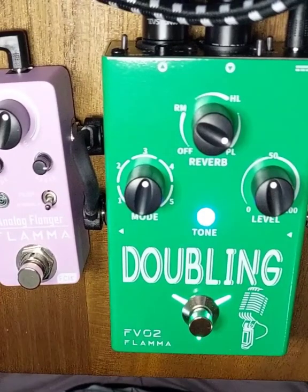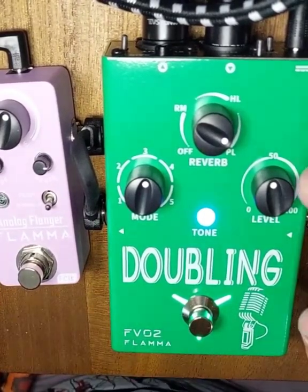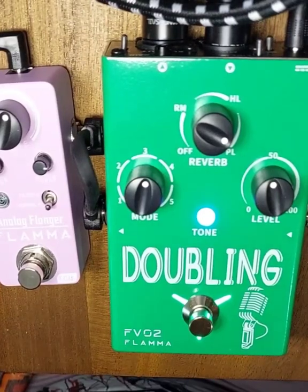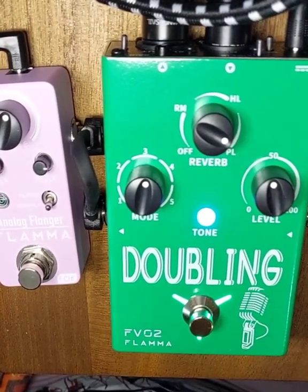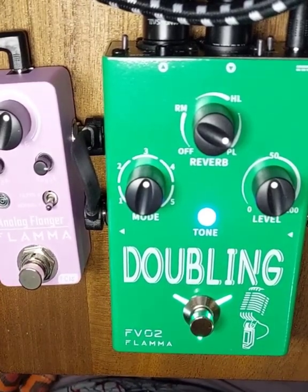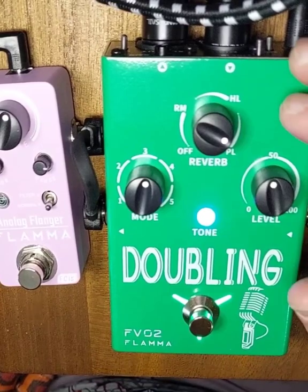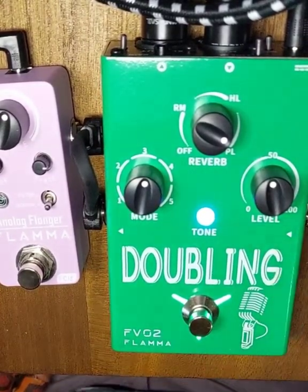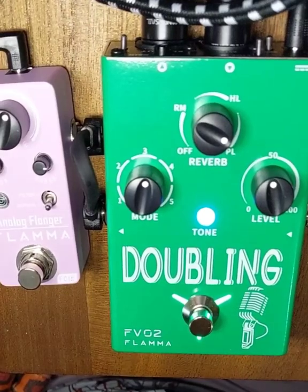One of the added benefits of this pedal is that even if you're not great at singing in pitch, the doubler stays in pitch to whatever you're singing. So you can sing like this, and at least the second voice sounds like it's supposed to, even if the first voice doesn't.